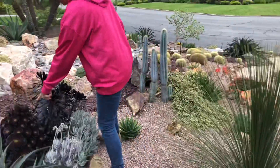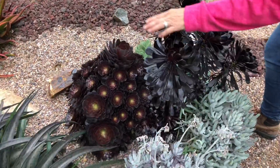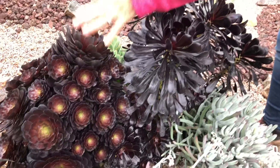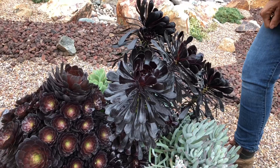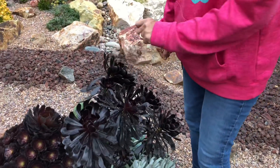Look at this Aeonium 'Silk' — and this is Aeonium zwartkopf. When you have them right next to each other, you can really see the difference. Silk is very, very compact and tight — I love this aeonium. The zwartkopf is arborescent: it grows on a trunk and it's darker in color.